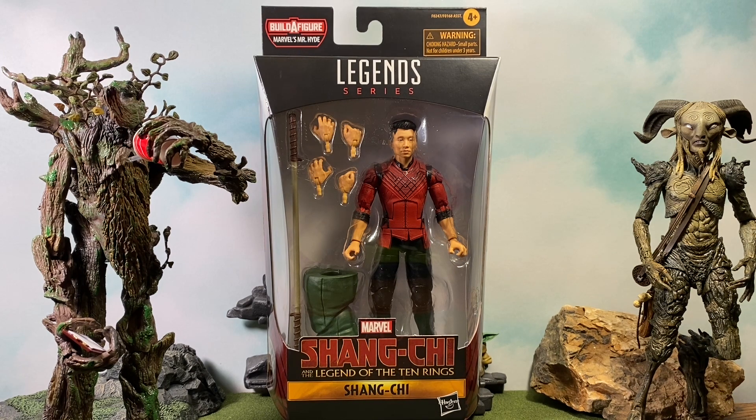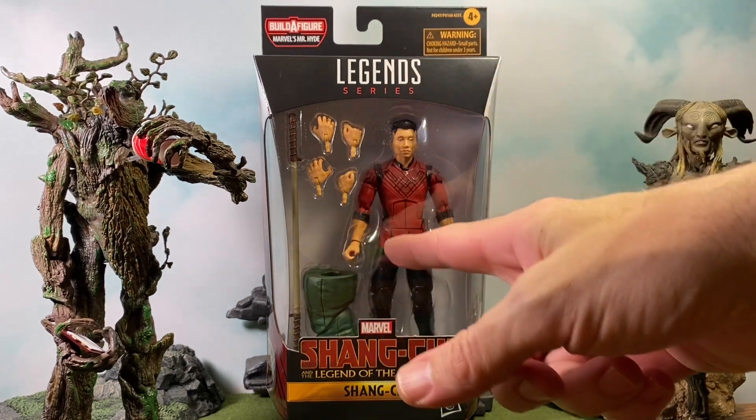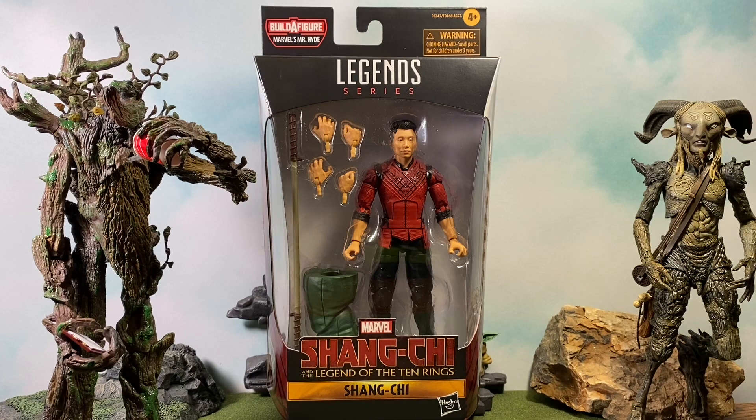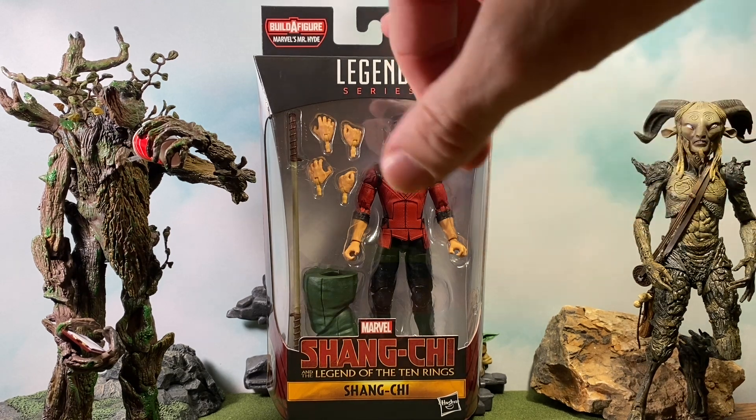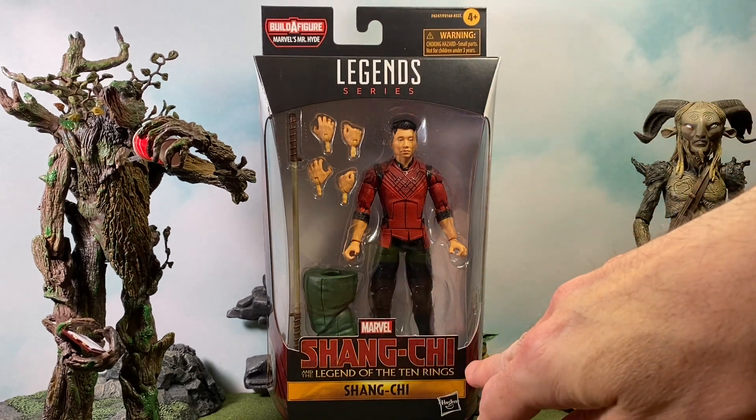Here's the front of the box. As you can see, we have lots of hands, which is awesome. They did talk about that in the live stream Hasbro did the other day with the Marvel team — I think it was Dwight talking about all the hands they were going to be including. We get the Legends logo up here, and Shang-Chi and the Legend of the Ten Rings branding.